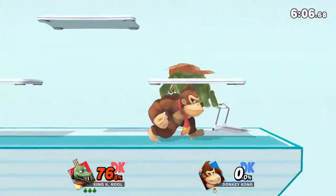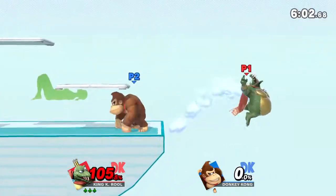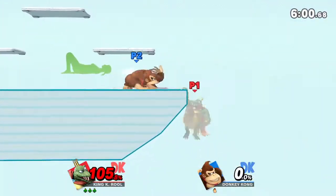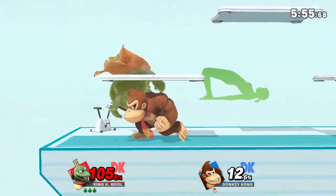Watch the flow of my movements as I demonstrate. Keep your hands and heels on the floor. Hold this pose from 30 to 40 seconds.